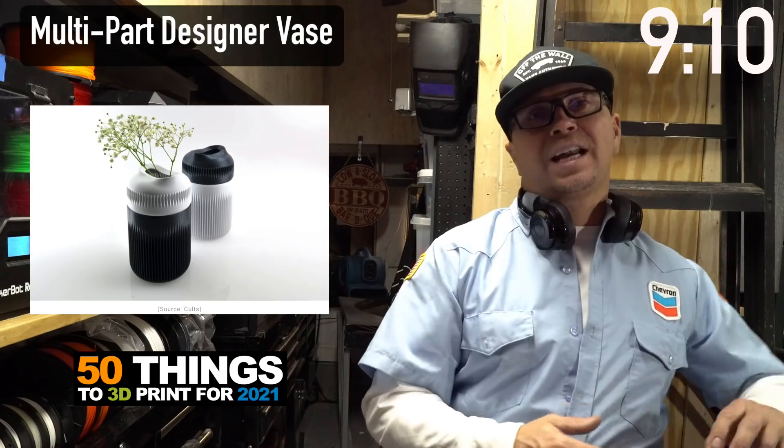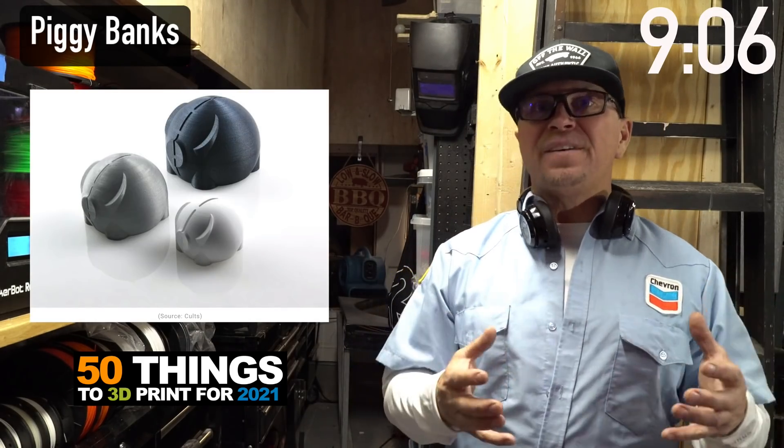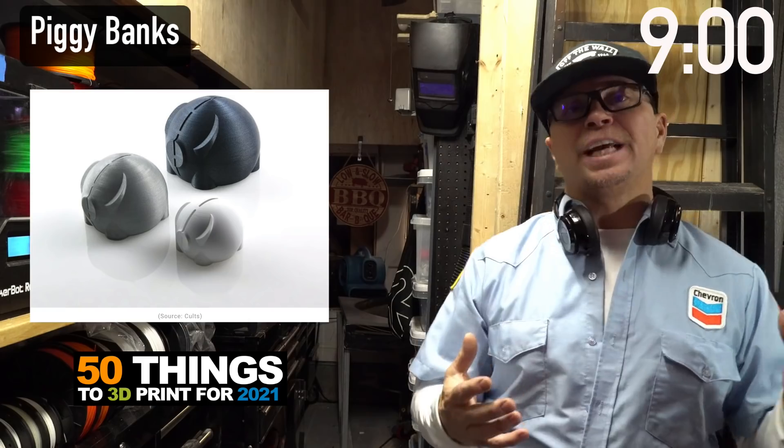You can get this as a gift or list it on your Etsy store. This bank is really innovative because once it fills up and you can't take the loot out, you have to cut it open before you can exchange the coins.